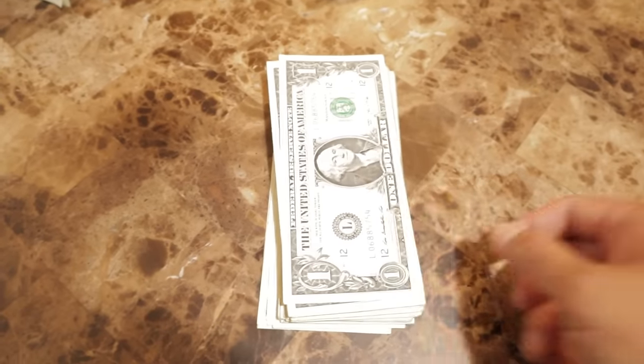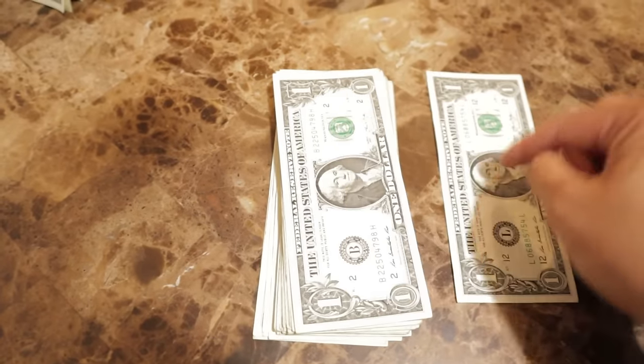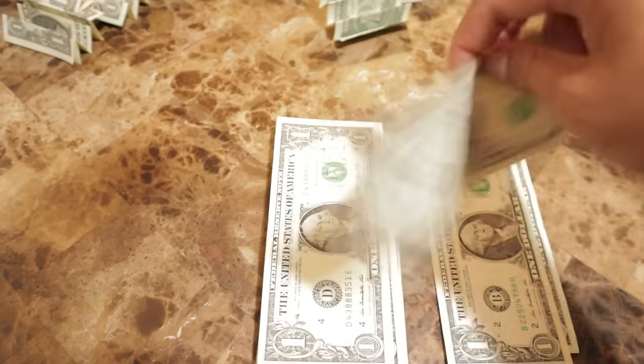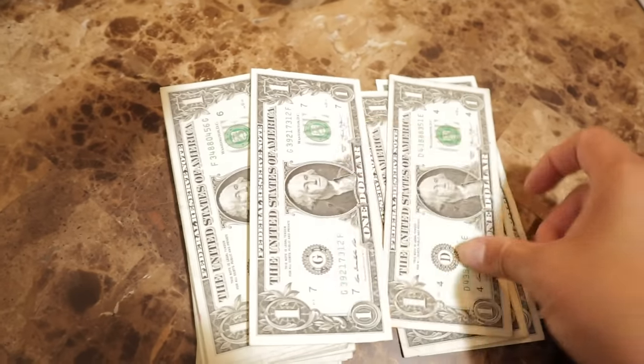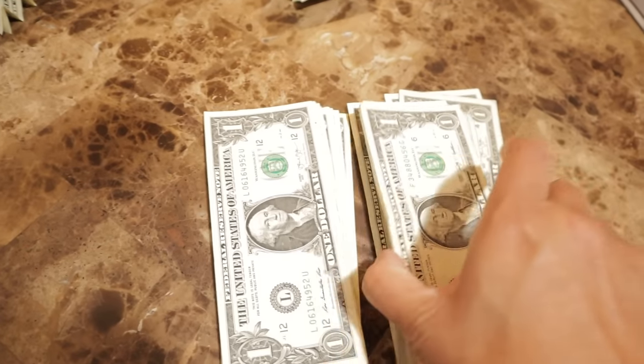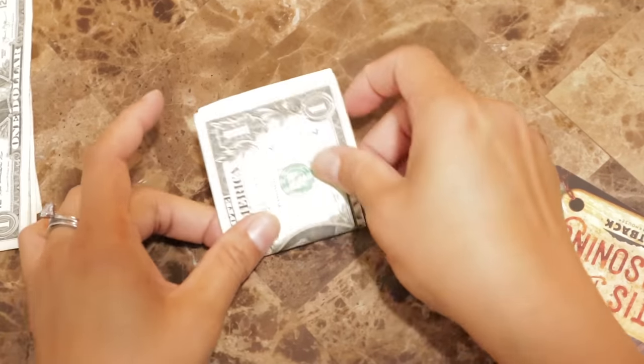To start this out, we need to make sure that our dollar bills are all facing the same way. See how that one was going the opposite way — I want to make sure that we place them all in the same direction. Also want to make sure that your dollar bills are more on the crisp side; that will help this whole process.